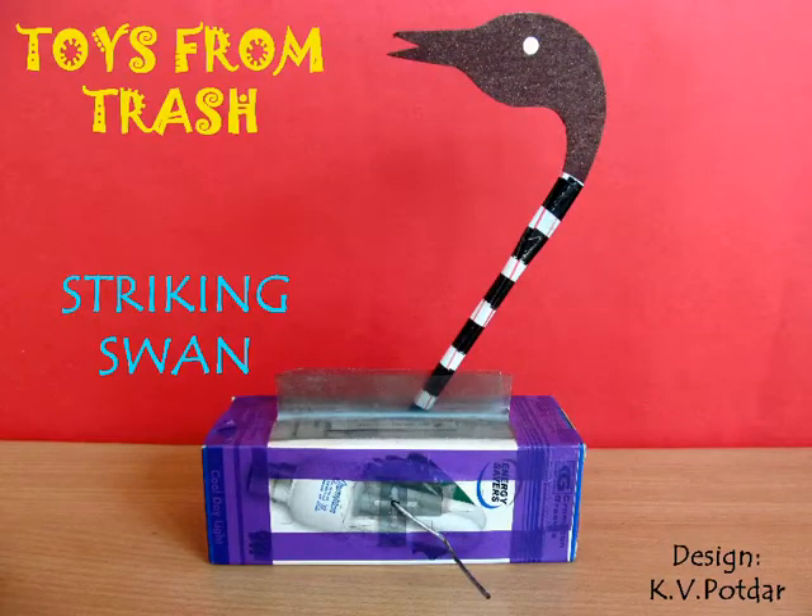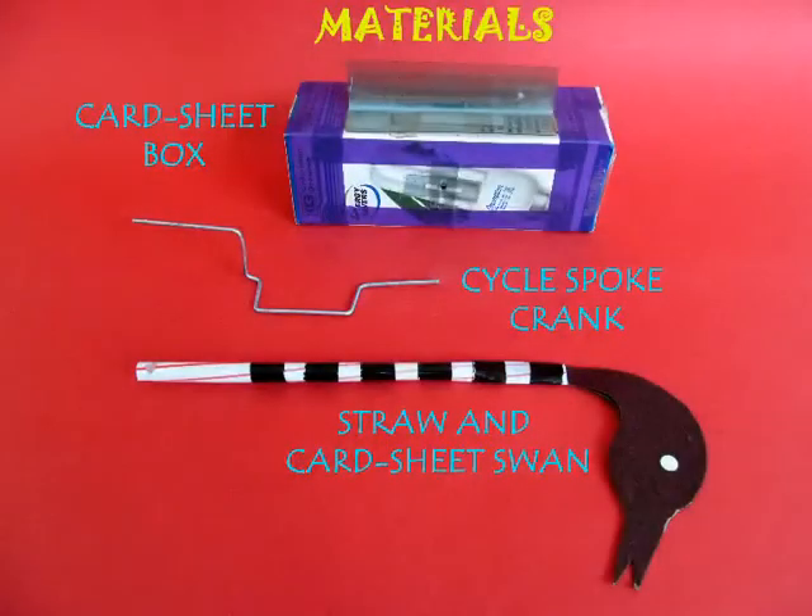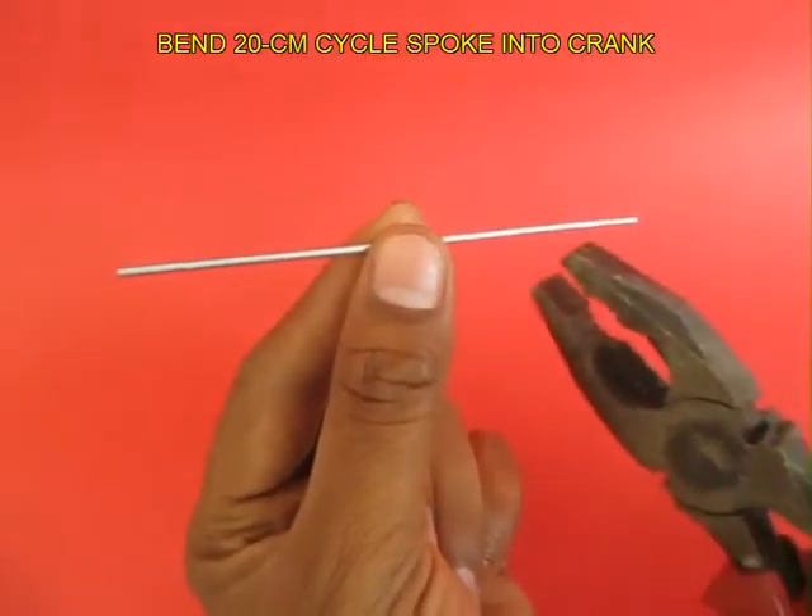The heart of this striking swan is a crank which you shape from an old bicycle spoke. You will also need a cardboard box and a fat straw.